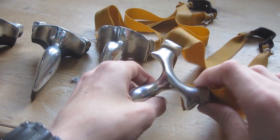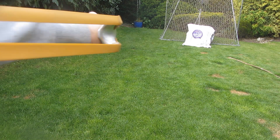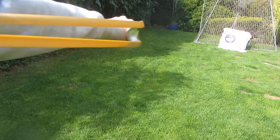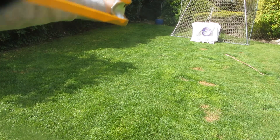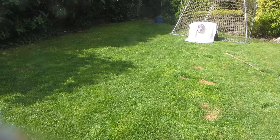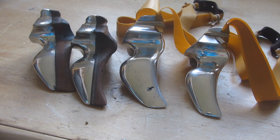Now I can test out shooting the slingshot — firing some 15mm steel ball bearings at that target over there. In conclusion, I'm now going to decide which method I like the most.